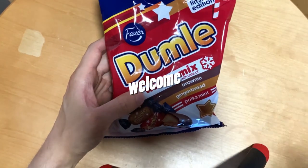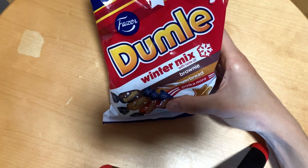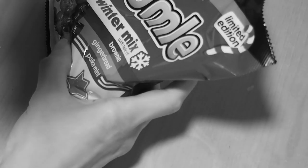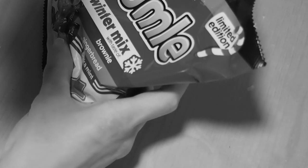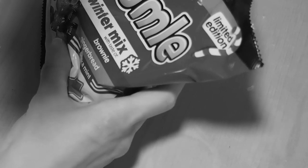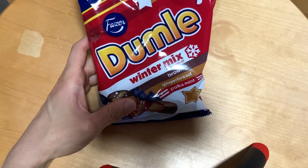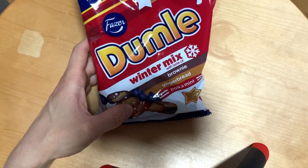Dumle now with three different winter flavors — which one is the best? Let's check it out. Today we take a look at this limited edition Dumle winter mix, which contains three different flavors: one new and a couple of old ones. We have brownie, gingerbread, and peppermint.